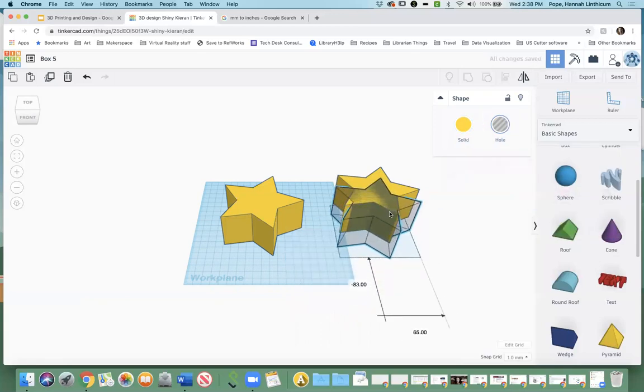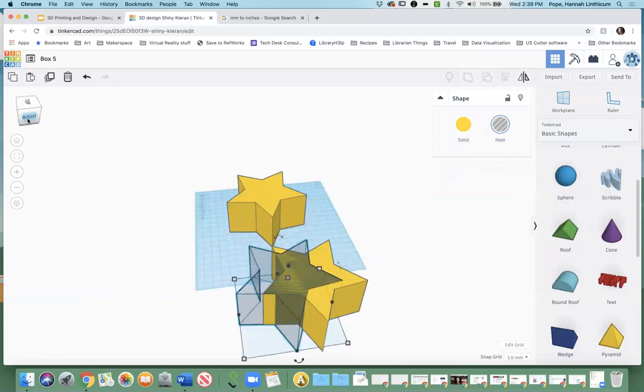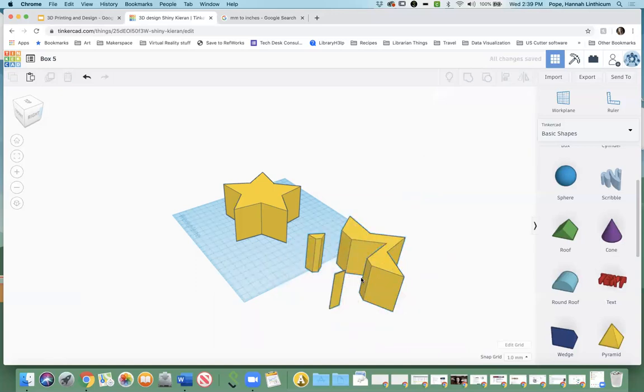For example's sake, I'm going to put the hole object next to the solid one. You can kind of see where the hole is and where the solid object is. To activate the hole, I'm going to highlight both of them — you can do that by dragging and selecting both objects, or clicking one and then holding Shift and clicking the other. Then you go up here and click the 'Group' icon. When you group it, that activates the hole. The shape that was the hole is gone and it took away part of the solid shape with it. That's how you make holes.